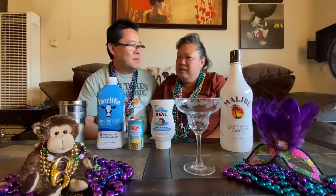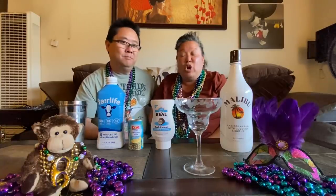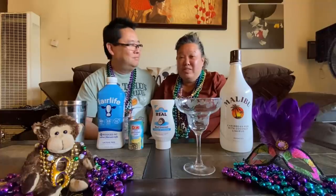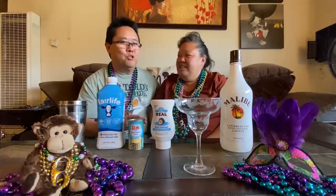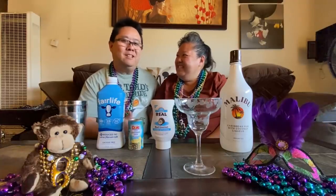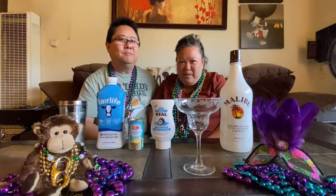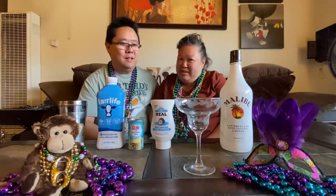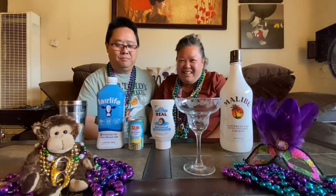That's on Royal Street, I think. Then we're going to do the Pat O'Brien's Hurricane, which is really good. And then we're going to do the Purple Drink, our number one requested drink from New Orleans. These are all going to have alcohol in them because that's how we drink it in New Orleans, but these all can be made without alcohol as well.